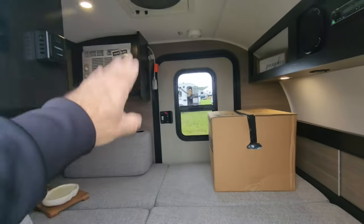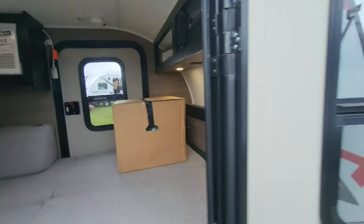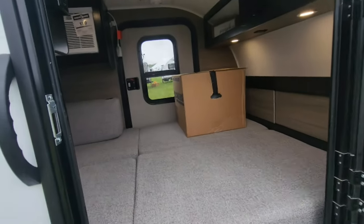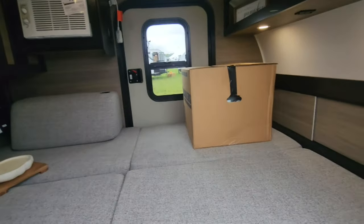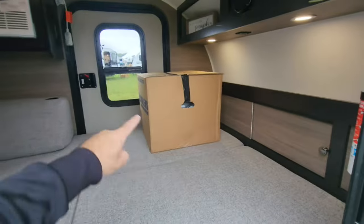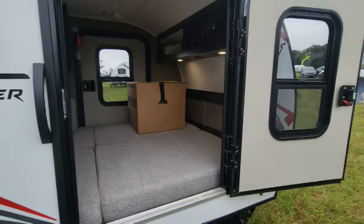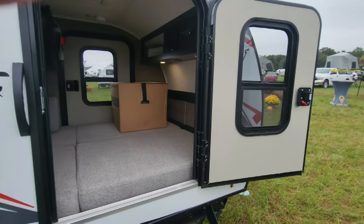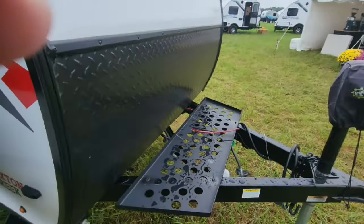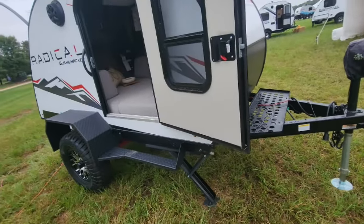You'll notice the door has a screen on the window that opens up, and so does the other door. That way, while you're sleeping at night, if you're off-grid and don't want to bring a generator, you can open up those windows and get cross ventilation through the unit. This box is for the K2 cooler, just in case anybody wonders. That cross ventilation will help keep you cooler. But if you really wanted, you could mount a small generator up on this tray, strap it down, and have that extra power.